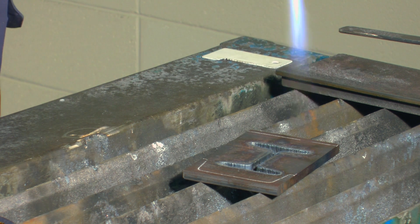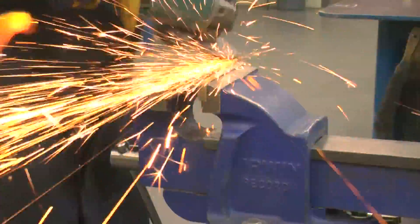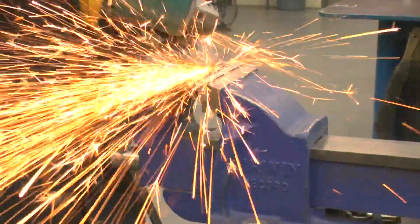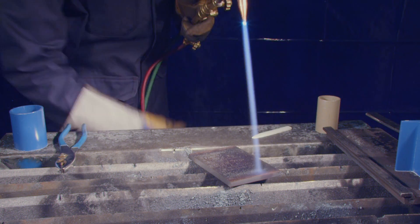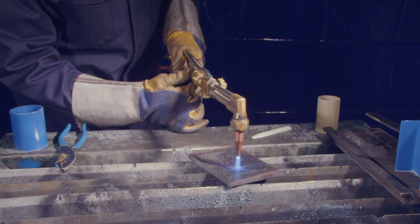Some techniques which may improve your results: the presence of oxides on the surface of the piece may cause problems as they tend to flake off as the cutting stream approaches. This can be resolved by grinding the surface of the coupon or removing the oxides with the torch before beginning. Care must be taken not to get too close to kindling temperature.